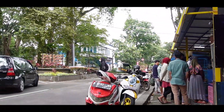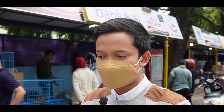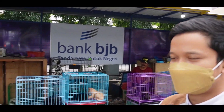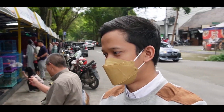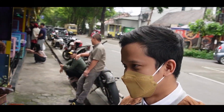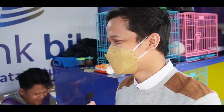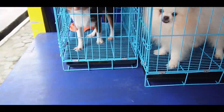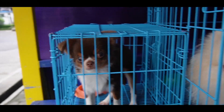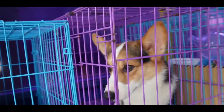Di sini juga rame banget. Ini tokonya Aiko. Kalau mau nyari dogi juga ada di sini, sebelah sini. Selamat sore. Boleh tanya-tanya? Boleh. Lagi ada stok apa? Ada Minipom, Chihuahua, West Corgi. Ini Chihuahua, teman-teman. Cuma ada 6 ekor. Tinggalnya bentuk telinga — West Corgi.